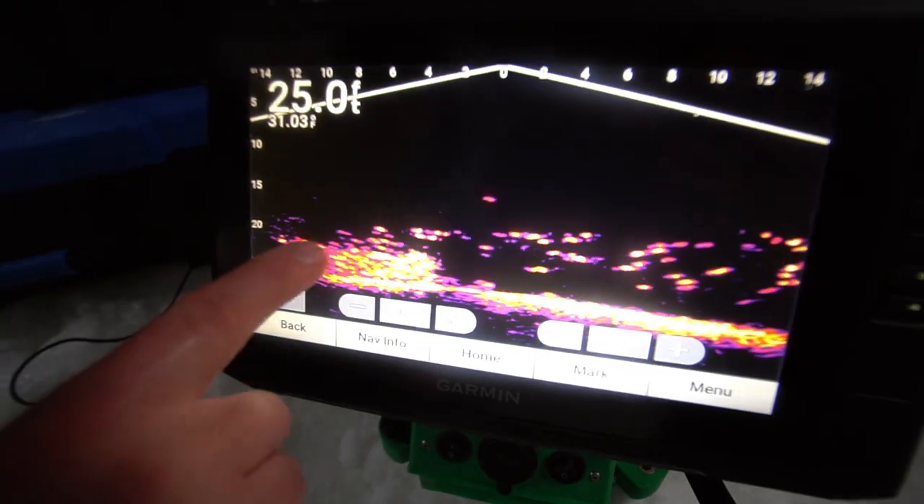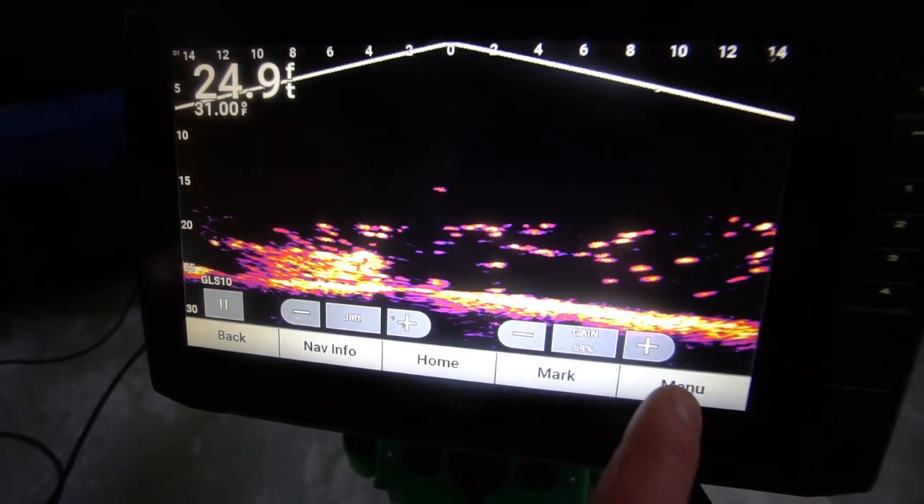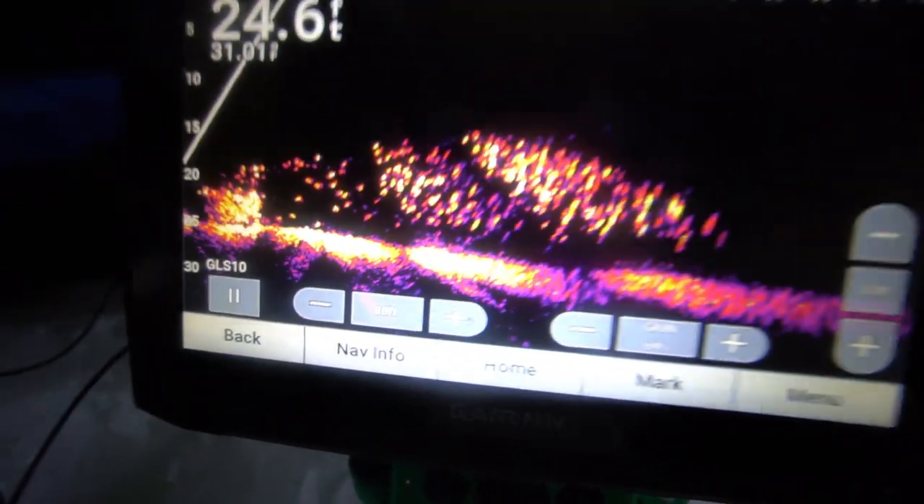Alrighty guys, so take a look at this. Here's what we were sitting on top of, right? There's this crib, ton of fish over here. If I go ahead and put it in forward orientation, forward. Look at that.